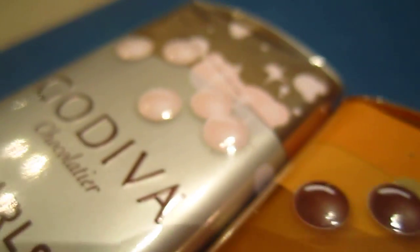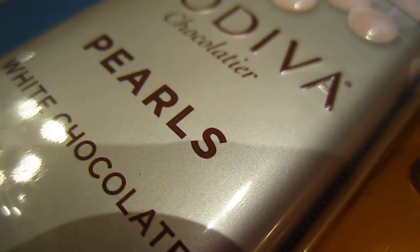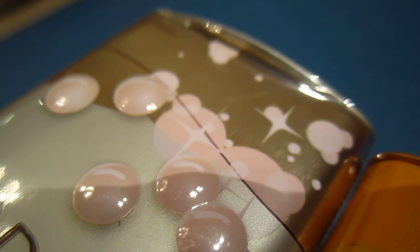Hello, these are the two Godiva chocolate pearls. We took a long time to find these, and I'm going to open them.